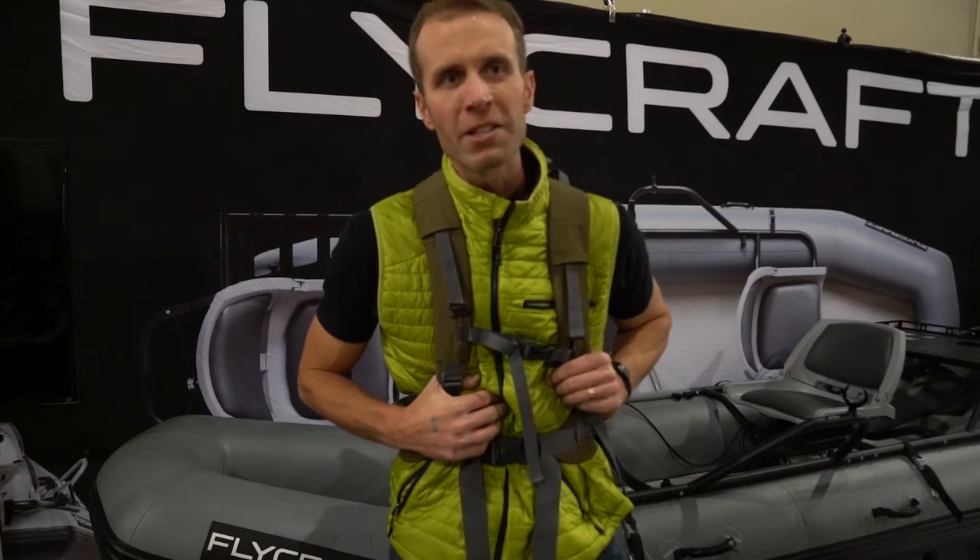I looked it up and as soon as you see the dimensions of the Flycraft, it was the first boat of its kind to have the ability to transport two people down a river and fit on top of the car. I had a good friend, Rich Strollis, who was in the Flycraft, and I started seeing some of his Instagram. When I did some research on it, it was a gnarly boat — one of the few companies I actually approached about wanting to get on board and staff.